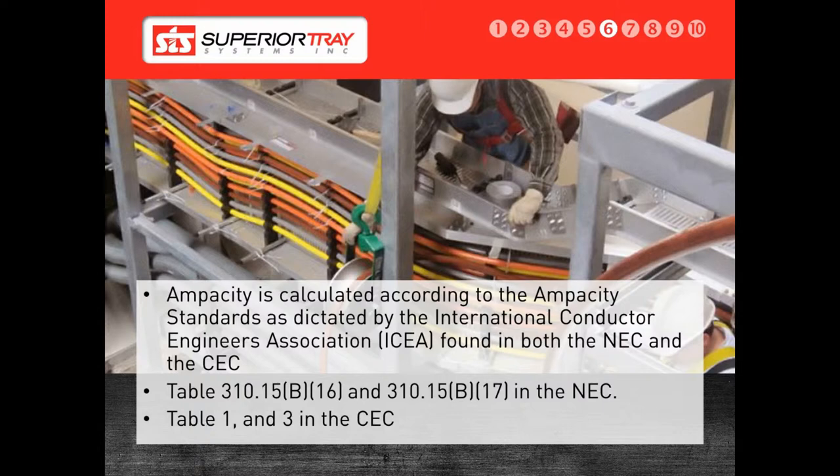A Superior Bus is balanced and the conductors spaced appropriately so that no derating is required. We perform tests to back up our design. Our products have had heat rise and short-circuit tests conducted to ensure that the systems we build are safe and meet or exceed the electrical codes. Because of this, we are able to apply a certification sticker to our system.